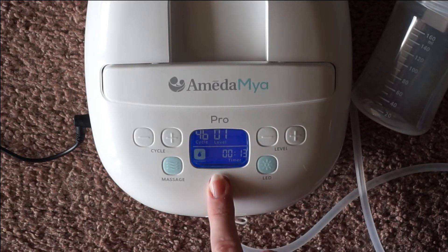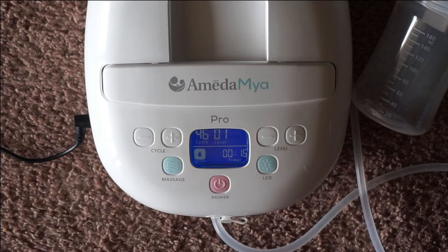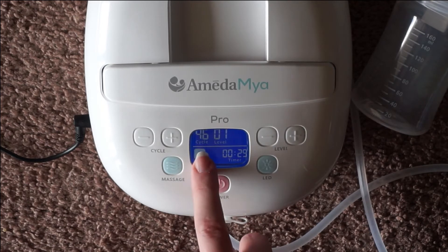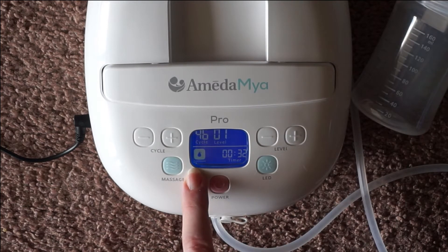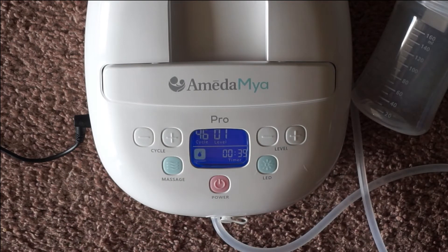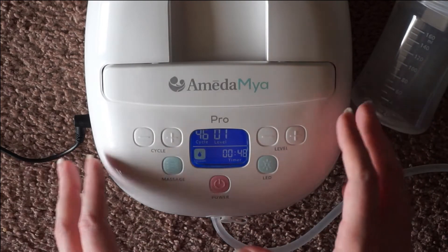For someone who uses lower settings it's not that big of a deal, but for someone who slowly increases throughout their pump session, it is going to be a big deal. It does have an LCD light-up screen that's going to tell you what cycle you're on, what suction level, if you're in massage or expression mode, and also a little timer. It does have a 30-minute timer, so it'll shut off then — that doesn't mean you did anything wrong, it's just there as a reminder that it's been 30 minutes, and also in case you fall asleep.